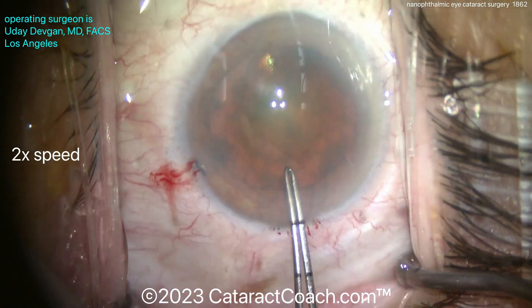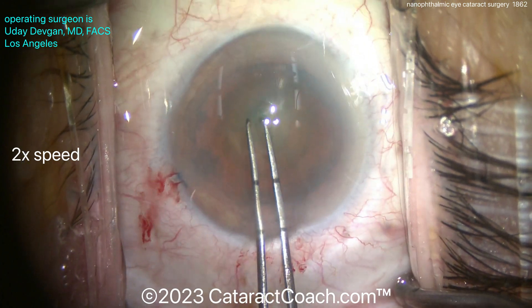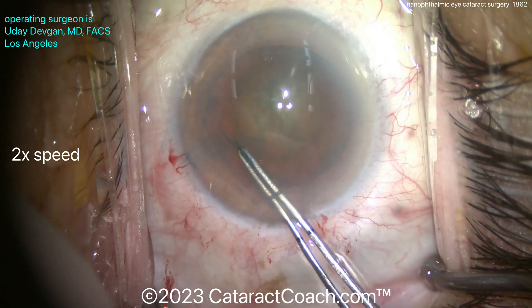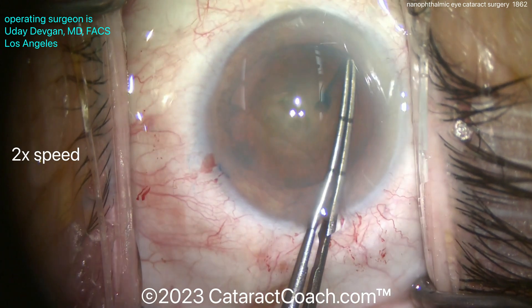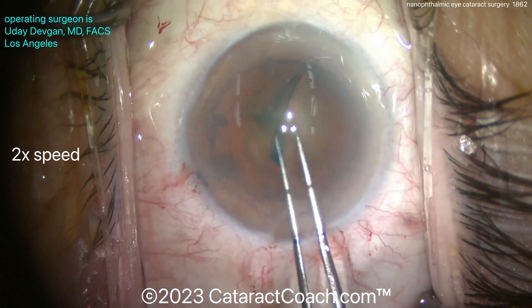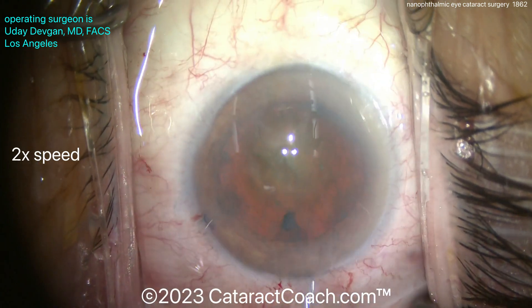This patient has quite a dense posterior subcapsular cataract with some nuclear changes as well. Making the rhexis — it's important to get the right size rhexis. Because the eye is small, this looks like a mega-sized capsule rhexis, but it's just 5mm. I know that because my forceps are marked off, as you see here — a definite 5mm rhexis.